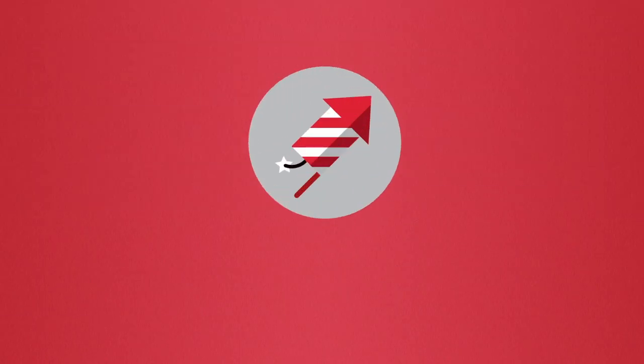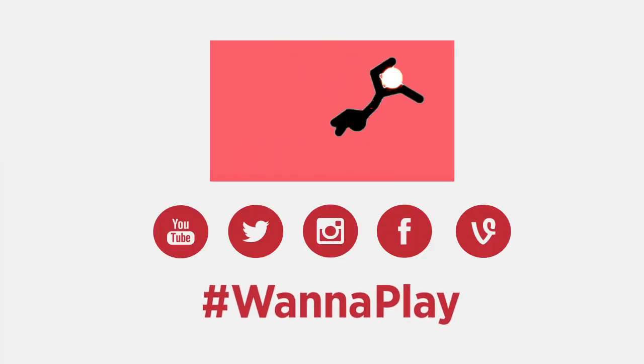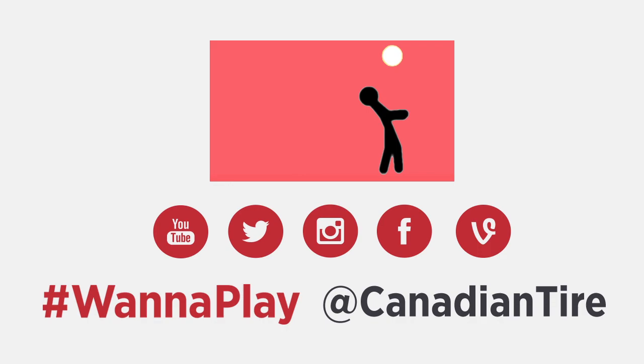Step 3. Upload your video or photo. Share your trick with your friends. Use the hashtag 'Want to Play' in the title of your post and tag at Canadian Tire whenever possible.